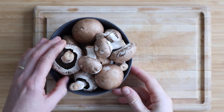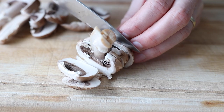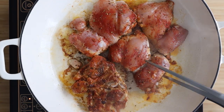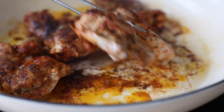In the meantime we're going to chop the mushrooms. Cut them into about a quarter inch thick slices and then set them aside. When the chicken has been cooking on one side it's time to turn it around and cook it on the other side, and then once it's cooked remove it from the pan and keep it warm.